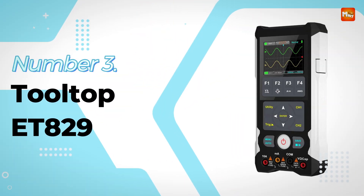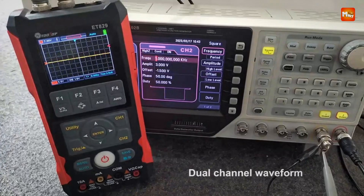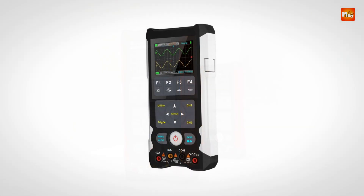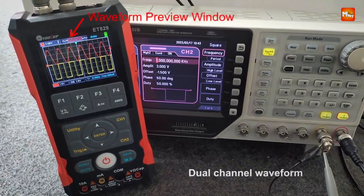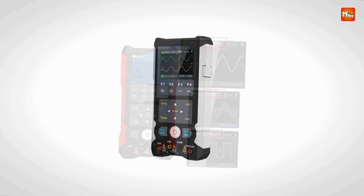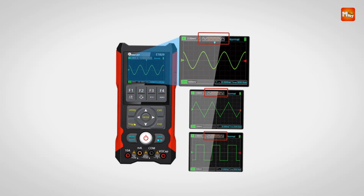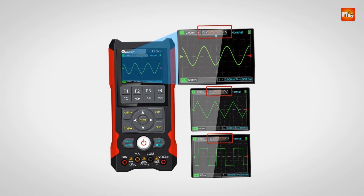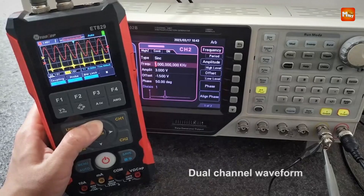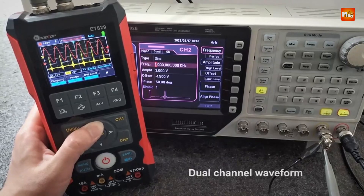Number 3: the Tooltop ET829 Digital Oscilloscope. This cutting-edge device integrates three essential functions into one compact unit: an 80 MHz digital storage oscilloscope, a 6,000-count true RMS multimeter with large capacitance measurement, and a 1 Hz–5 MHz signal generator. The ET829 features a real-time sampling rate of 250 MS/s and an 80 MHz analog bandwidth, making it a powerful tool for capturing and analyzing waveforms with high precision. With two channels, users can effortlessly conduct simultaneous measurements for comprehensive signal analysis.